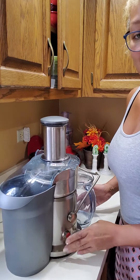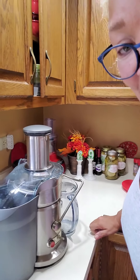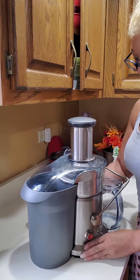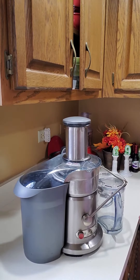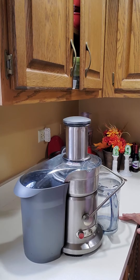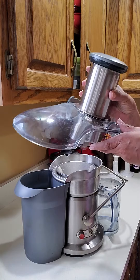Let's take a look at it. I'm about to juice up some good old carrots, y'all. It's real easy and simple to use, but it does take up a lot of counter space.